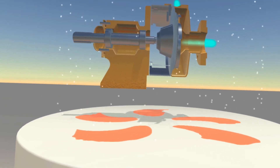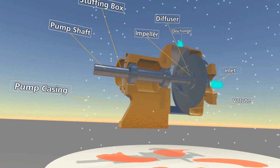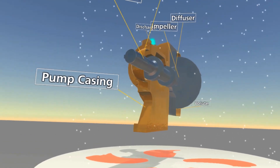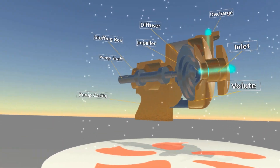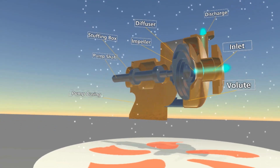How does the centrifugal pump work? As you take the pump apart, there are a number of important features. The impeller is driven by the main shaft. This impeller is normally a closed design as it provides a more efficient impeller.